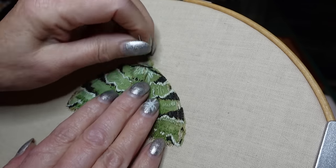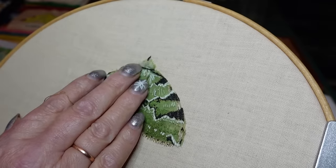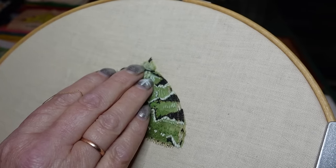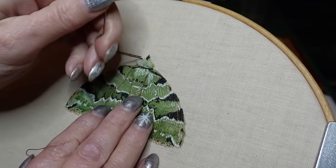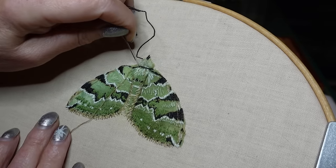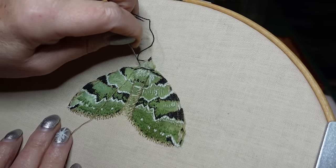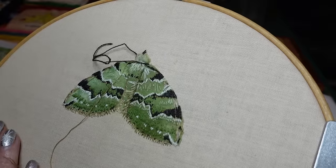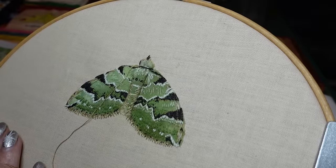Coming here, and I'll just go through this and sculpt it in as I'm going. Going to do the same over on the side.